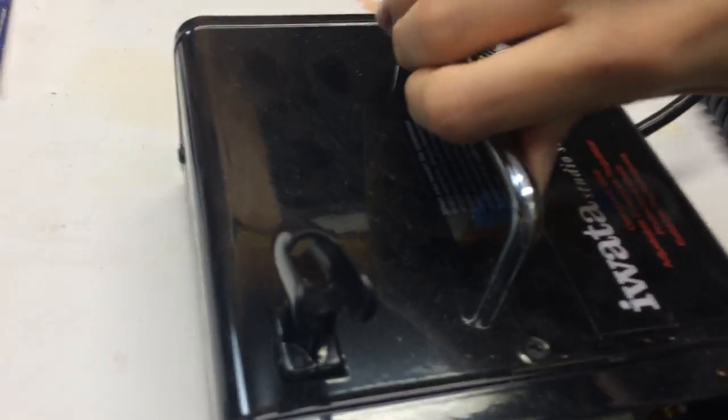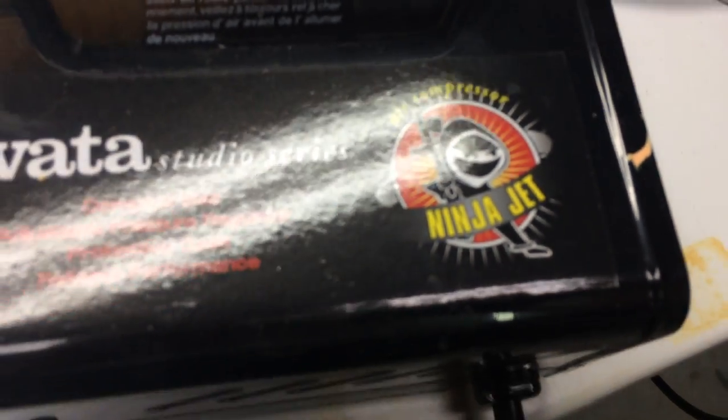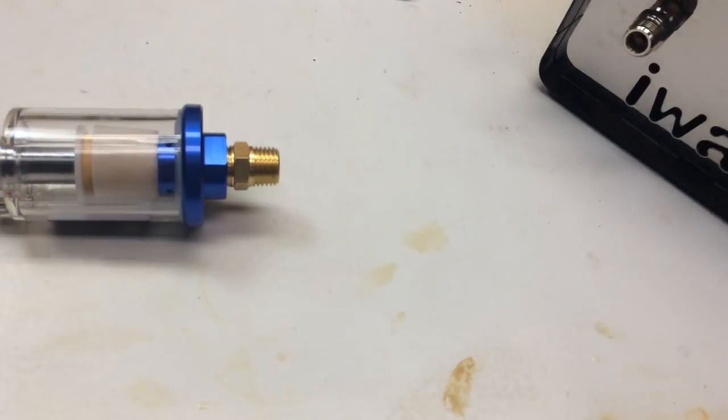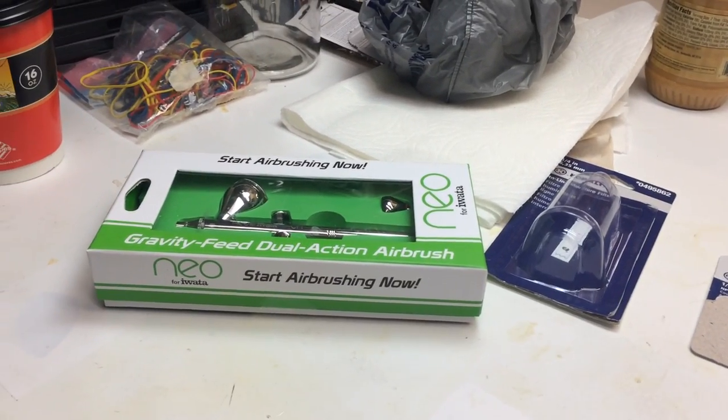This one is the Iwata Ninja Jet that came with the set — it's a pretty good compressor. So all in all I've been pretty happy with how this has been working out.